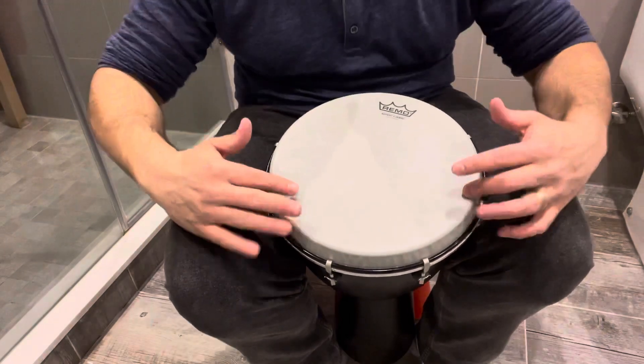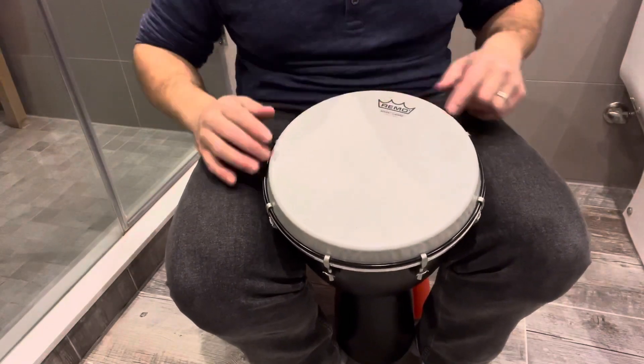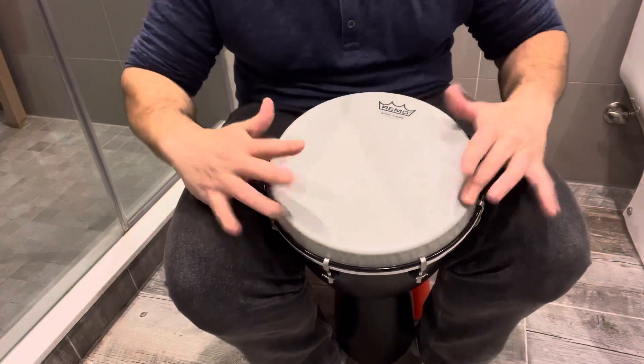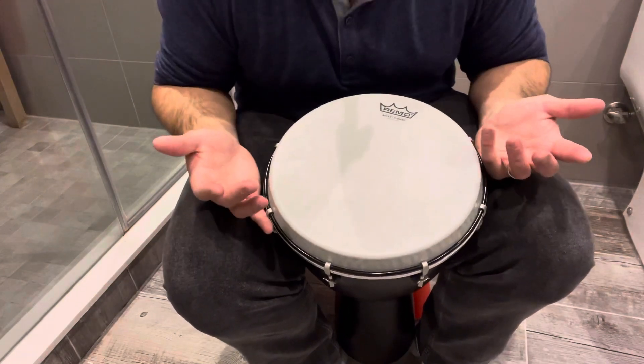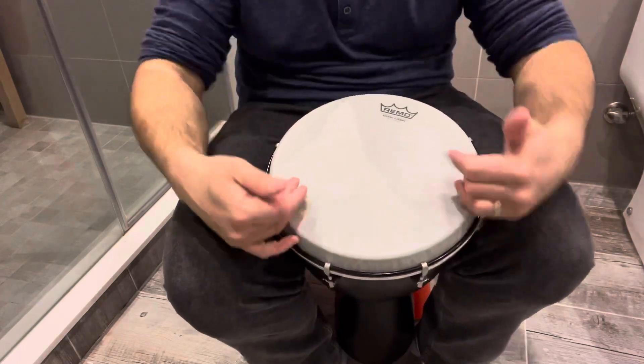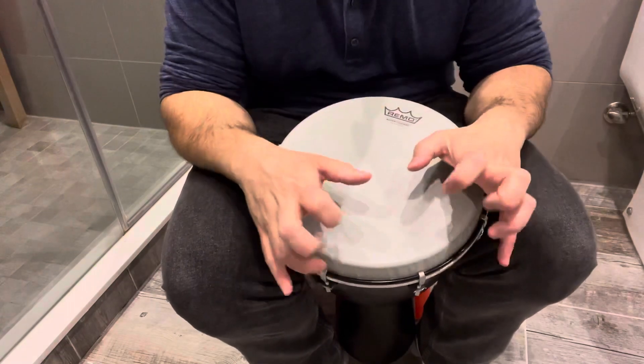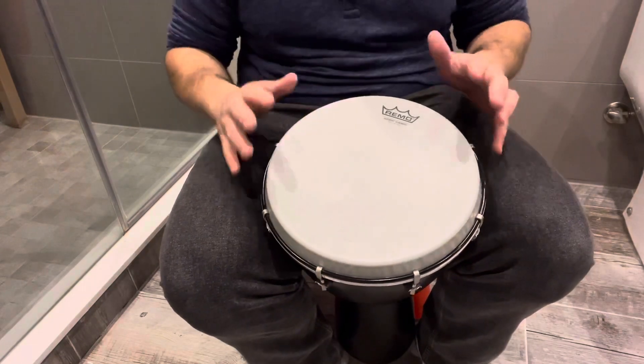If you want to add some flare, you can even play along the sides — no matter where you hit along the rim, it'll give you the same type of sound as long as you hit it at the same angle. You can incorporate different flair factors into your djembe drumming solo.